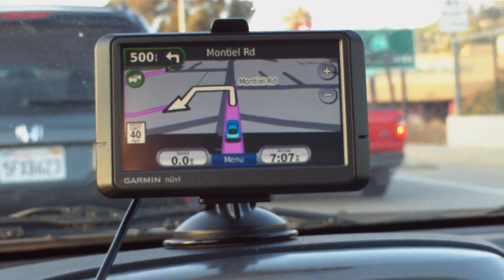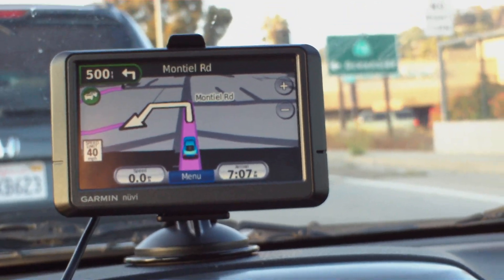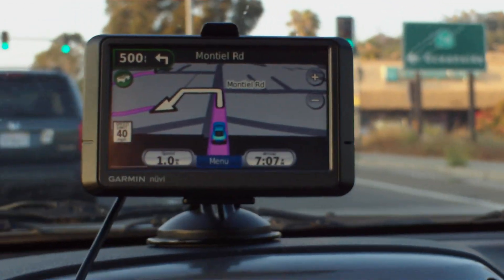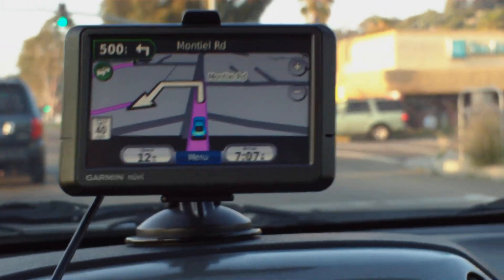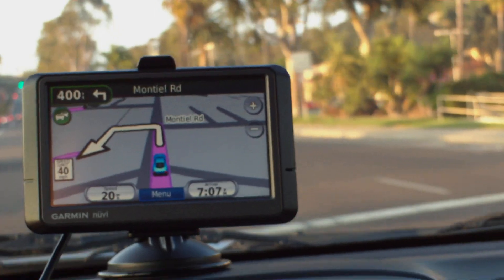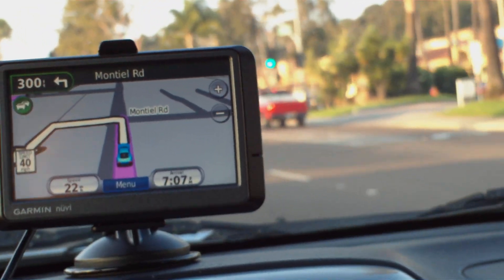I like the display. I like the fact that it navigates pretty well. The touchpad makes this so much more user-friendly than the Mio Move. However, it should have prompted me to go left here.